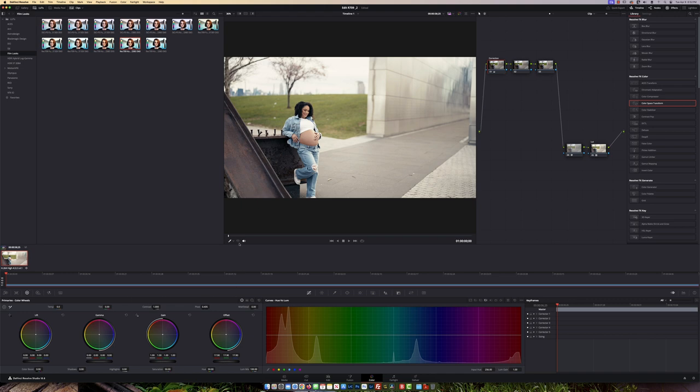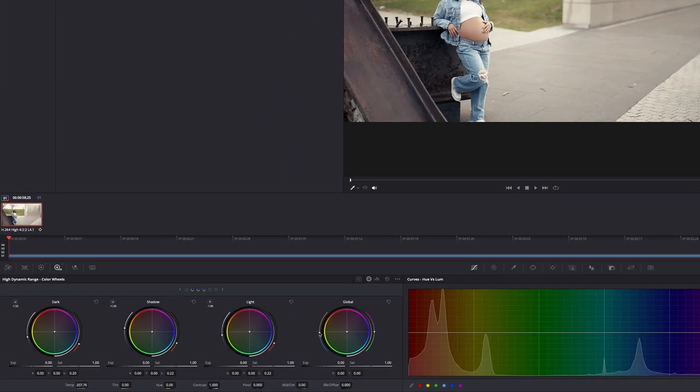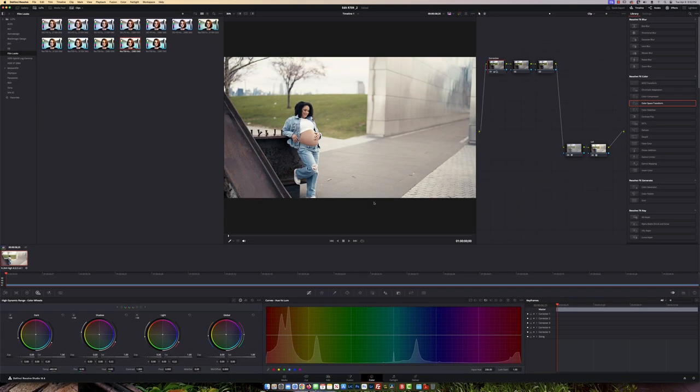Next I'm going to go to my HDR Color Wheels. Inside the Global setting I'm just going to add a little bit of cool, and in the Lift I'm going to put some greens because it's looking a little bit off. I think that's looking really nice.